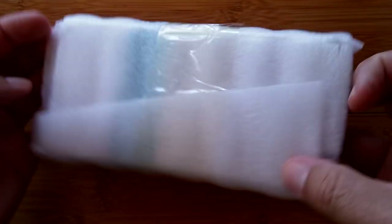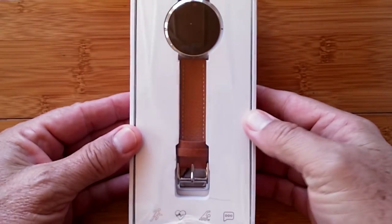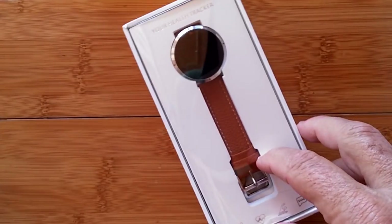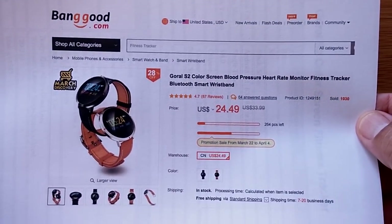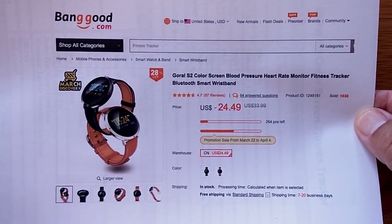Greetings and welcome back to SmartWatch Ticks. Inside this wrapper we have a new smartwatch for you. It's called a Your Health Tracker and I'm pushing it up to the head of the list for reviews right now because it's on a super duper flashy sale with a really deep discount from Banggood. It's called the Growl S2.